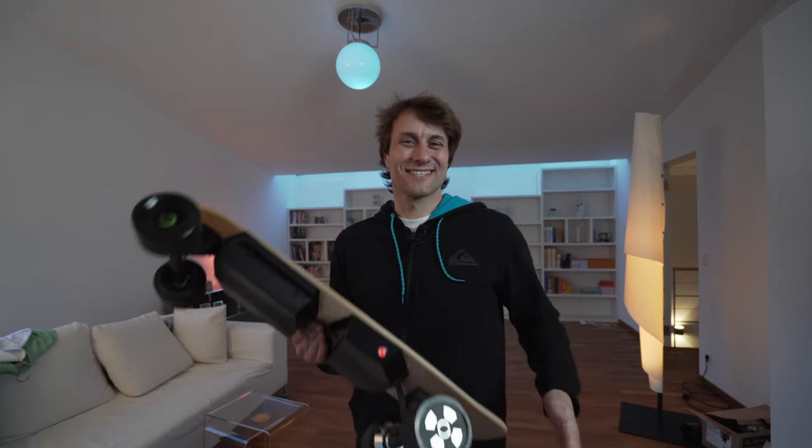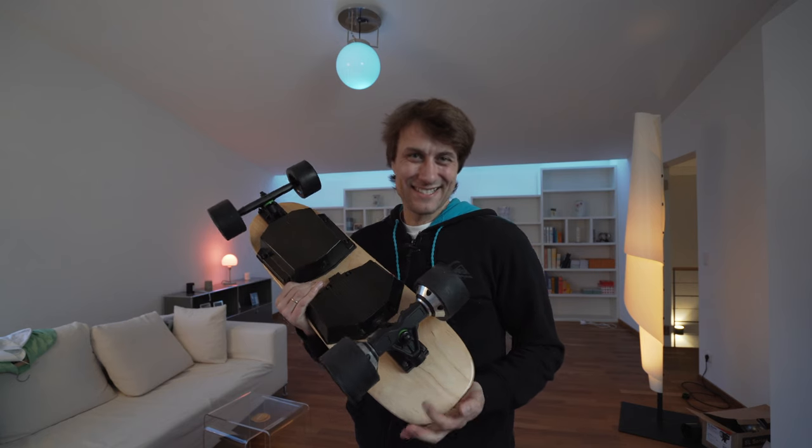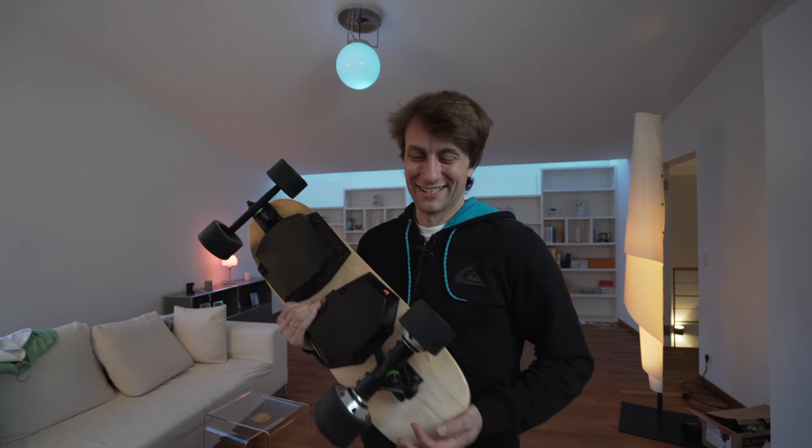Hey Freunde, in dem Video geht es um dieses Elektro-Skateboard der Marke Wogo, Mini heißt es. Lohnt sich der Kauf? Ja, er lohnt sich.